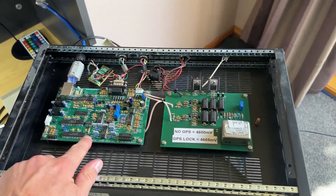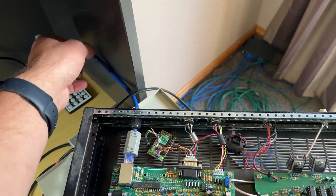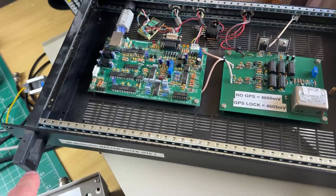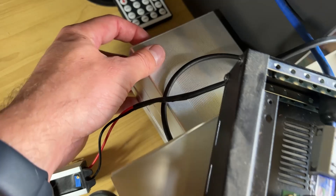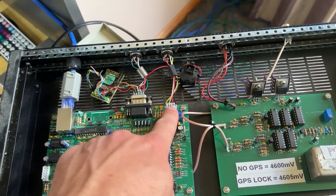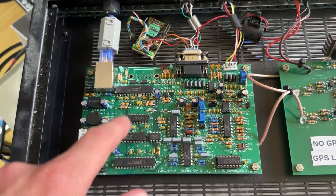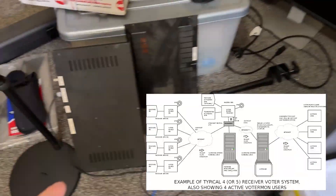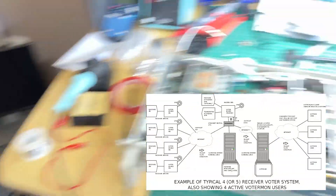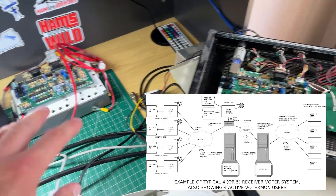And what this is, is this is a voting and simulcasting controller. Basically, what happens is it connects to my network, connects to that controller, connects to a GPS which sits here underneath the box there. You input GPS data into here, and this has timing and all sorts of things. The audio is routed through here to the All-Star controller. You can have multiple of these - I've got one here, one there, and another one in a rack here. That means you can have more than one site that votes between which one's got the strongest signal.